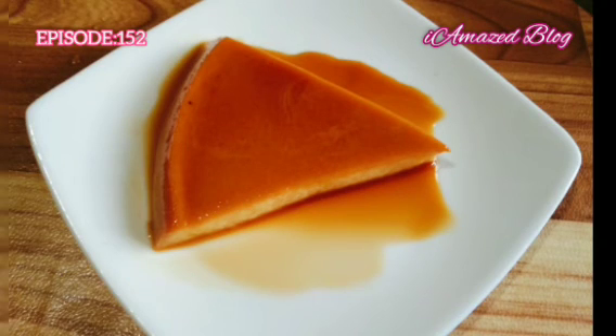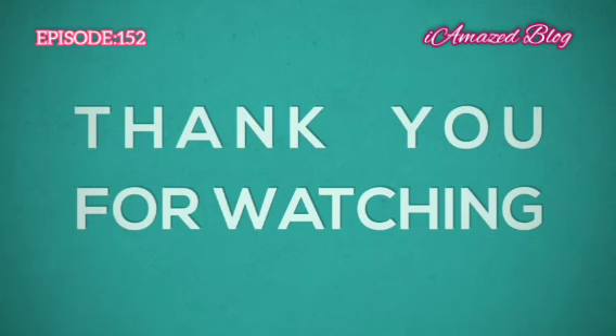This is I Miss Blog and happy cooking. See you again on my next video. Thank you for watching.